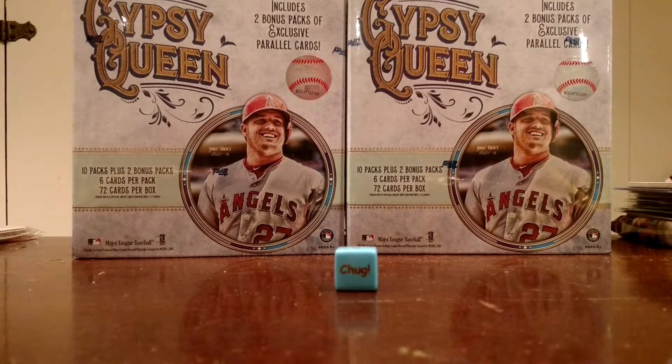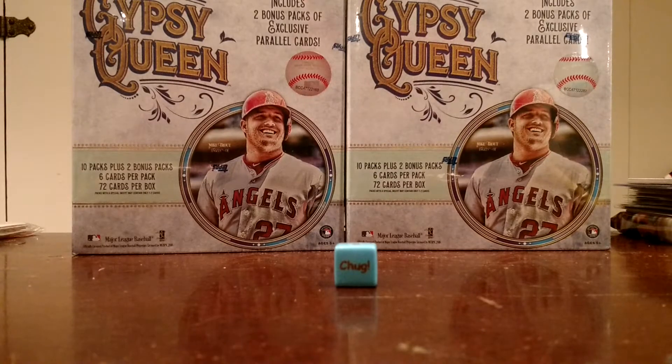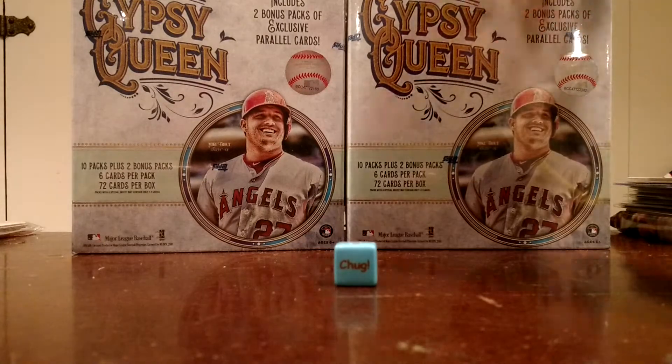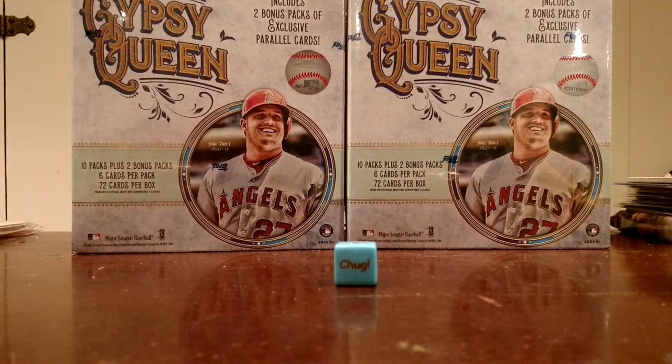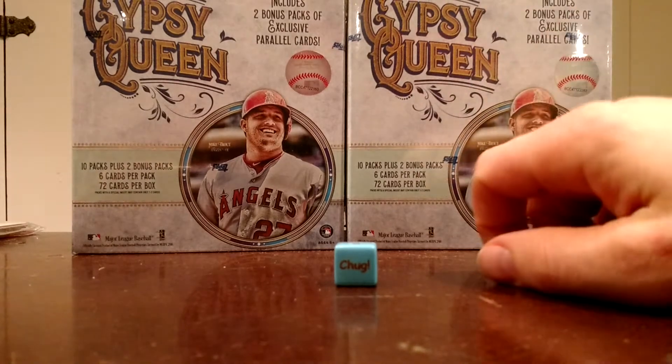What's going on guys, Wax Cracker coming at you with a little retail break. I was at Walmart for work today and saw these 2018 Gypsy Queen Monster Boxes. I hadn't heard anything about them and I don't even see anything on YouTube yet, so this might be the first break. So I figured I'd break one for you guys.